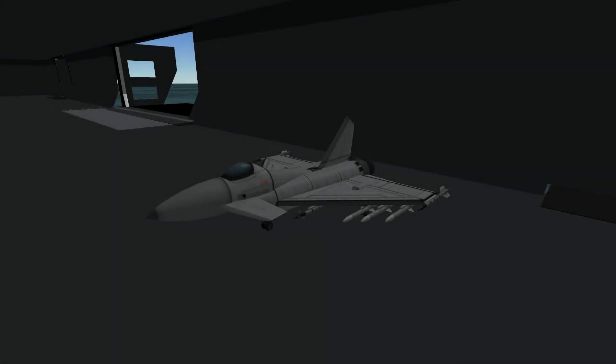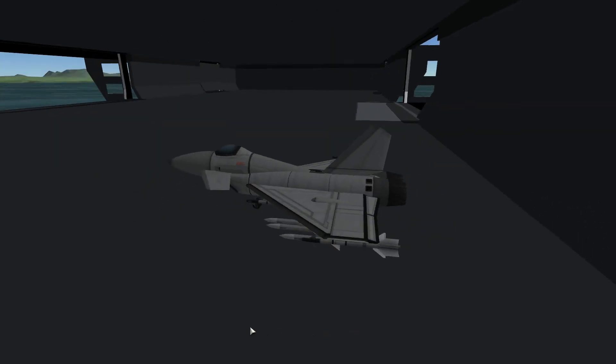Hello everybody and welcome to some more Kerbal Space Program and the inside of an aircraft carrier hangar. So what's going on here? Well, in the comments section of the first Fighter Subscriber video — I hope the first of many — one of my subscribers, Samuel Fall, asked me, do you do boats as well as aircraft?